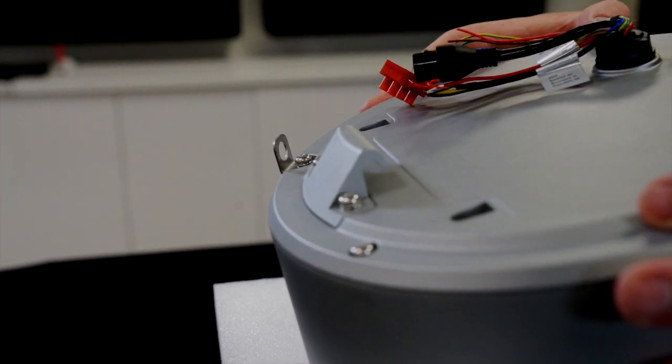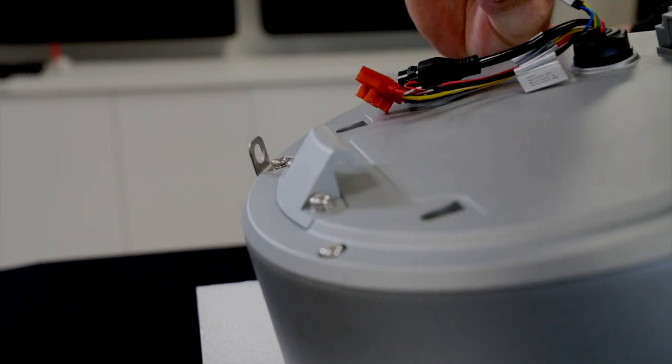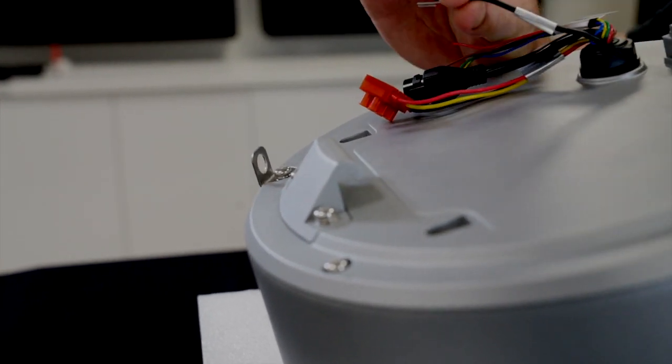We're looking at the upper side of the actual camera now, and we've got our RJ45 connection, power supply, alarm input and output, as well as the audio connections.